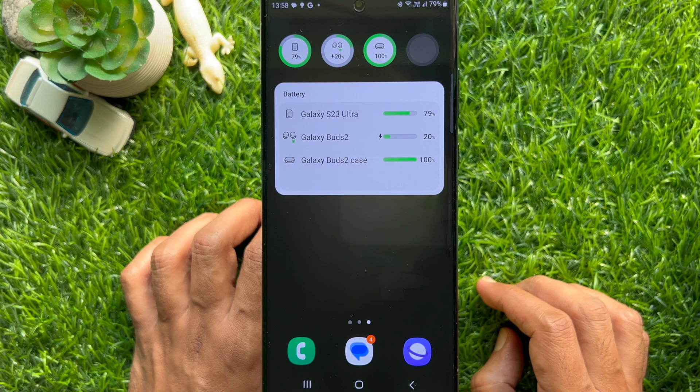In Samsung Galaxy S23 Ultra, using battery widgets, you can quickly check the battery levels of the connected Bluetooth devices.